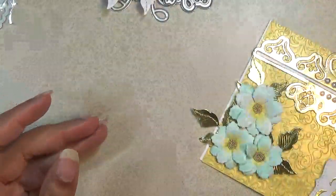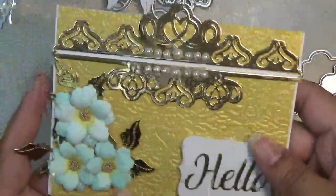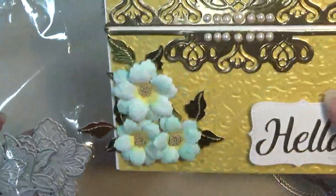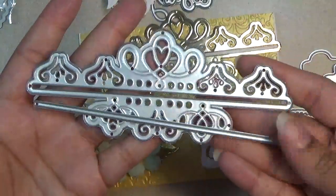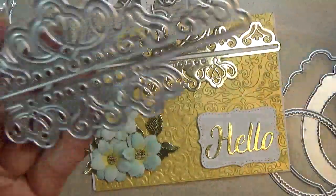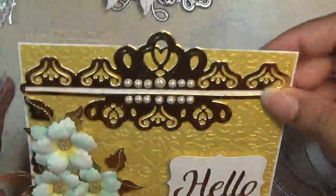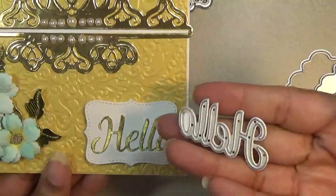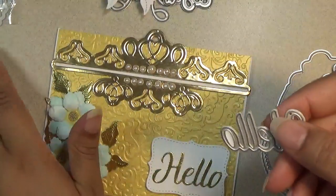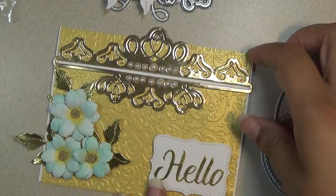The next card looks like this, and again I used those flowers I just shared. There is a new slit die and border set — or pocket, whatever you want to call them. They're really pretty. You cut this piece out and then lay this around the border. I also used the word 'hello,' which comes from a Memory Decks box set that I'll share in a moment.